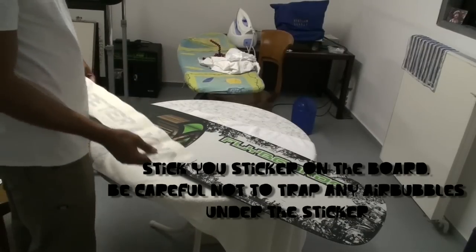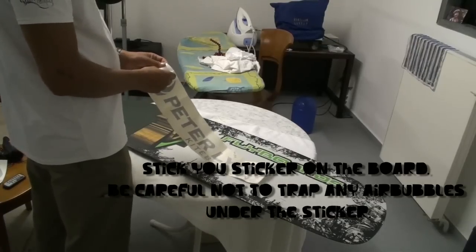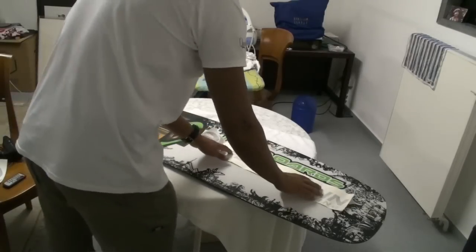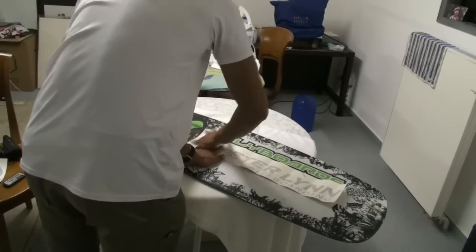Now it's time to line up your sticker and stick it on the board. I'm using these nice expensive vinyl stickers because they look cool and they're easy to get on. But the technique I'm going to show you is going to work with any of the stickers. Just be careful when you put them on — don't get any air bubbles trapped underneath.